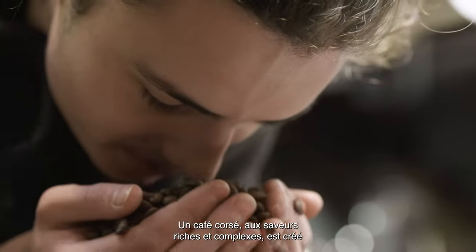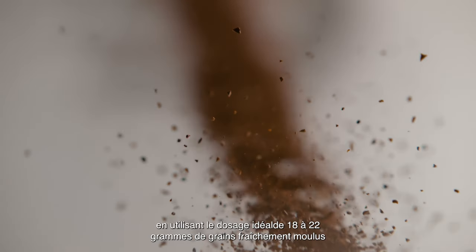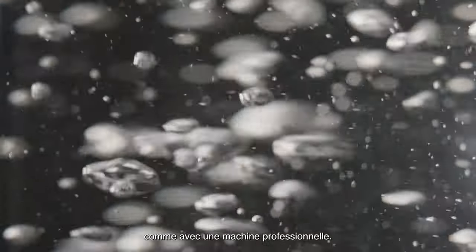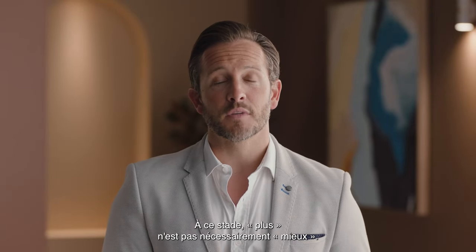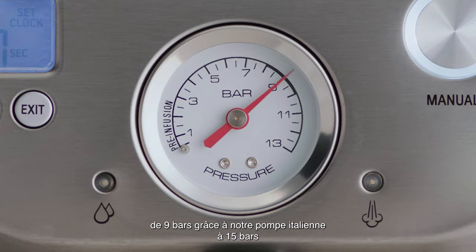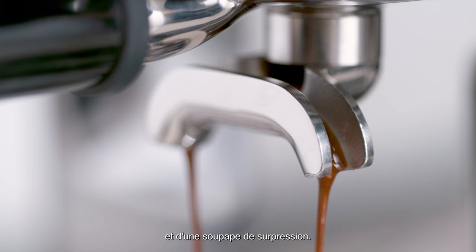Full-bodied espresso with rich and complex flavors is created using the ideal dose of 18 to 22 grams of freshly ground beans, with brew water temperature delivered at precisely 200 degrees Fahrenheit. Just like a commercial machine, you'll also need the right pressure during extraction — bigger is definitely not better. We start with low pressure pre-infusion followed by a high pressure 9-bar extraction process, delivered via our 15-bar Italian pump and an overpressure valve.